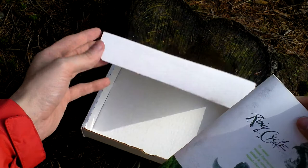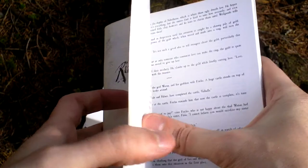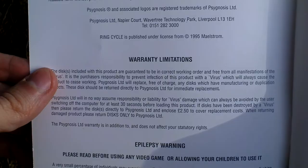And then there is a very thick game manual, also in various languages, like the text on the back side of the box.